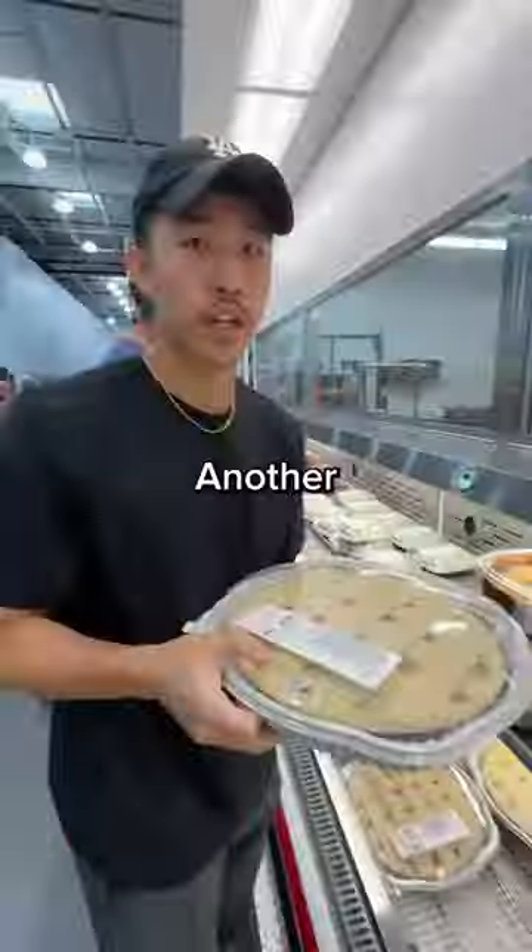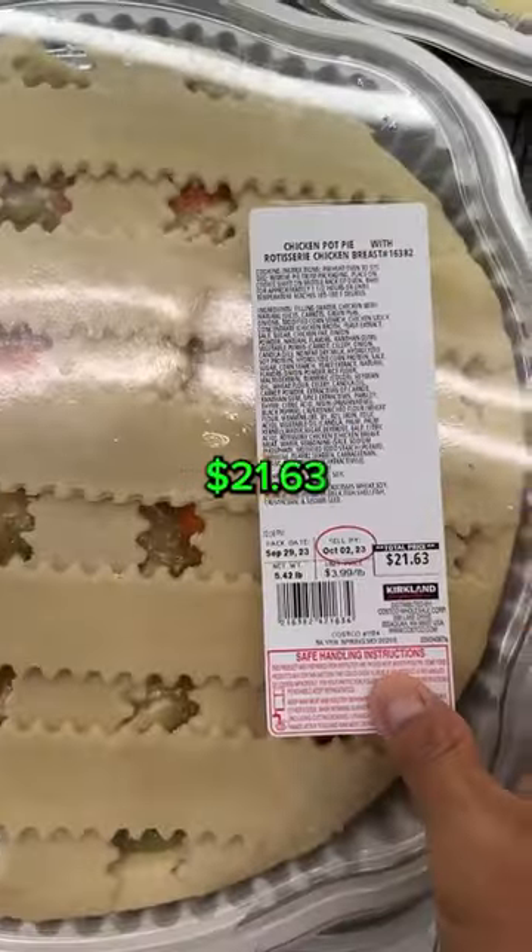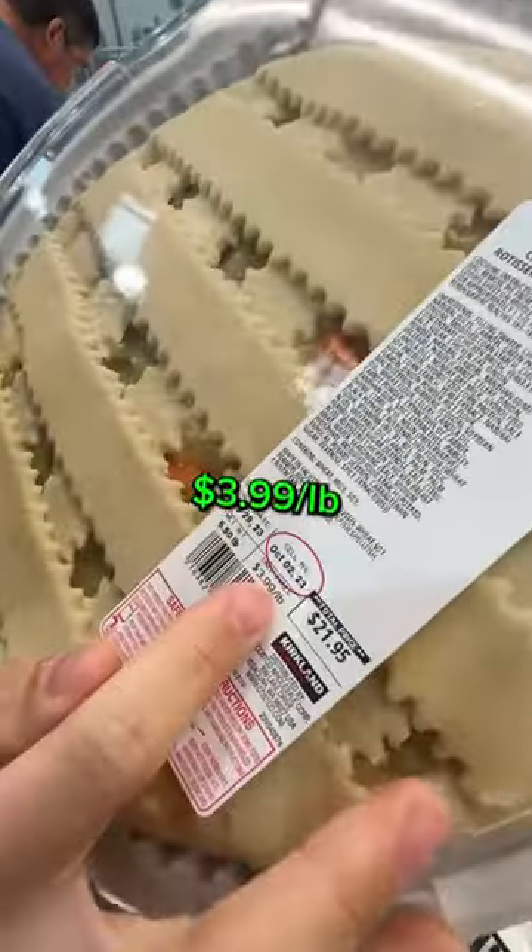Yo, what is this? Chicken paw pie? Another new winter product. $21.63, $3.99 per pound. Let's go try these.